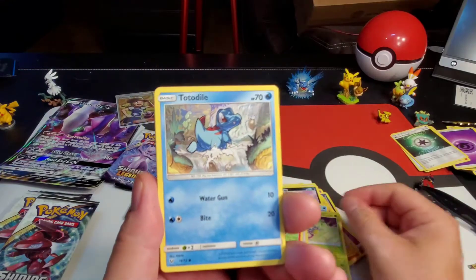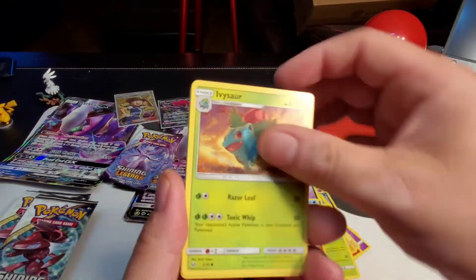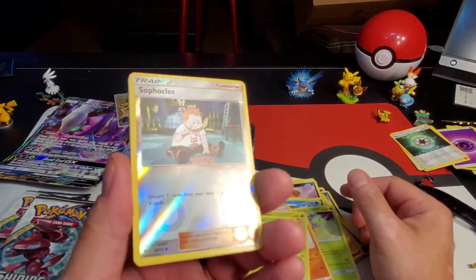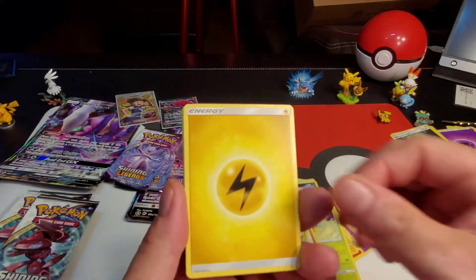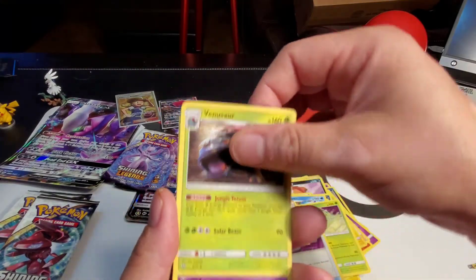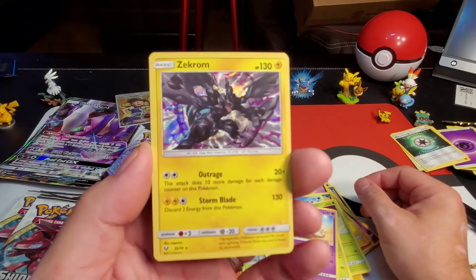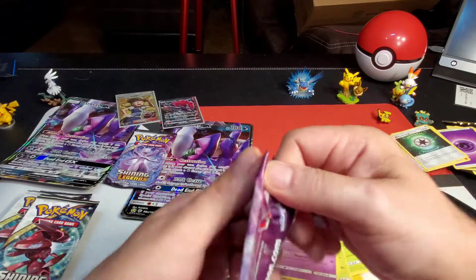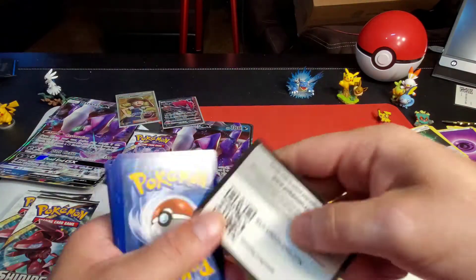Litten, Totodile, Stunfisk, Ivysaur, Bulbasaur, Sophocles uncommon reverse holographic, electric energy, Switch, Venusaur, Arbok, and a Zekrom holographic rare — very cool!